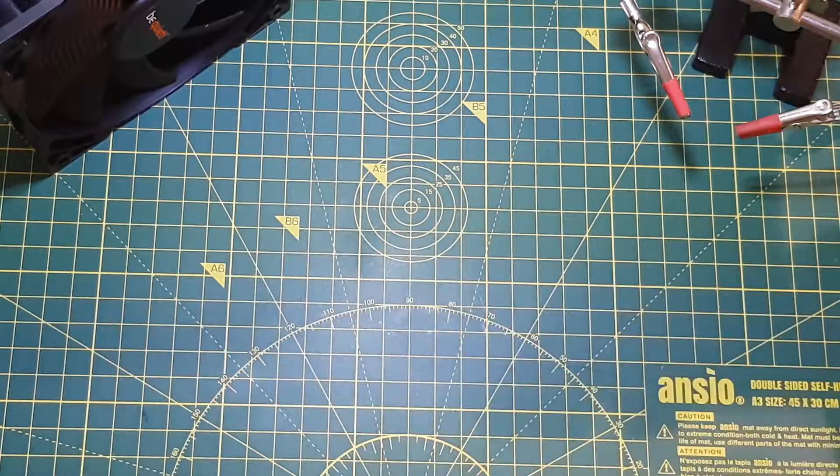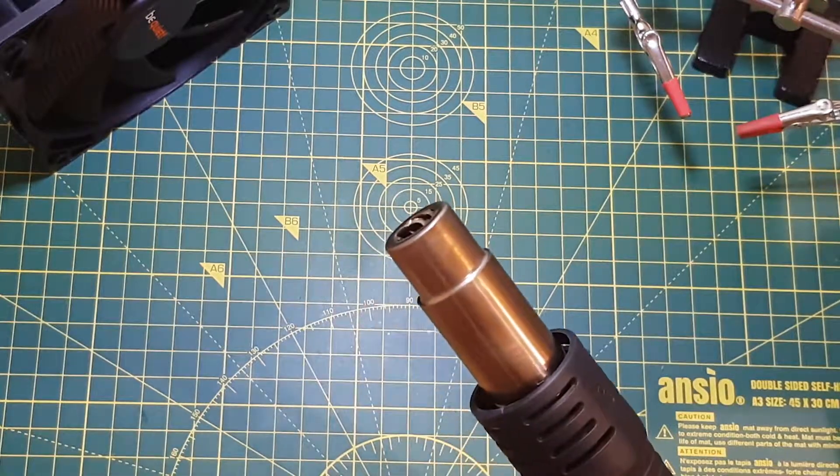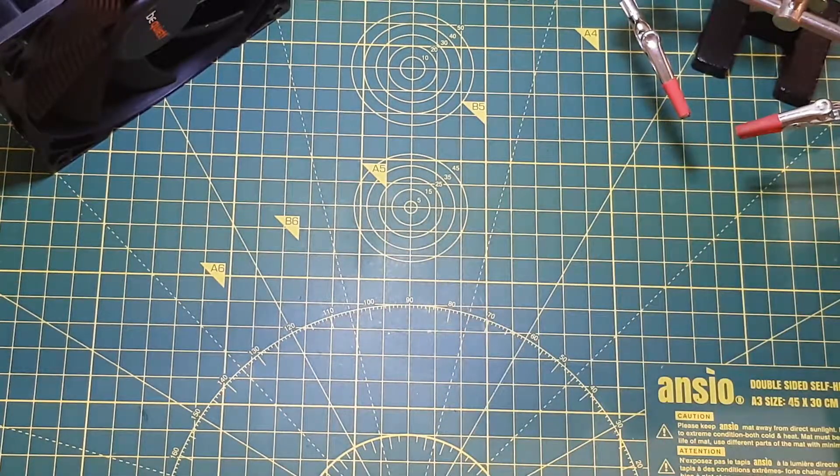Now for the big test — I'm going to put it in the holder. Turn on the hot air. It shouldn't start up. That seems to work just fine. Now I'm just going to pick it up and it should start working. Just as expected. Now I'm just going to put it back in and see if it shuts down and cools off again. Yeah, the temperature is going down — and it's turned off. Fantastic. It's working.